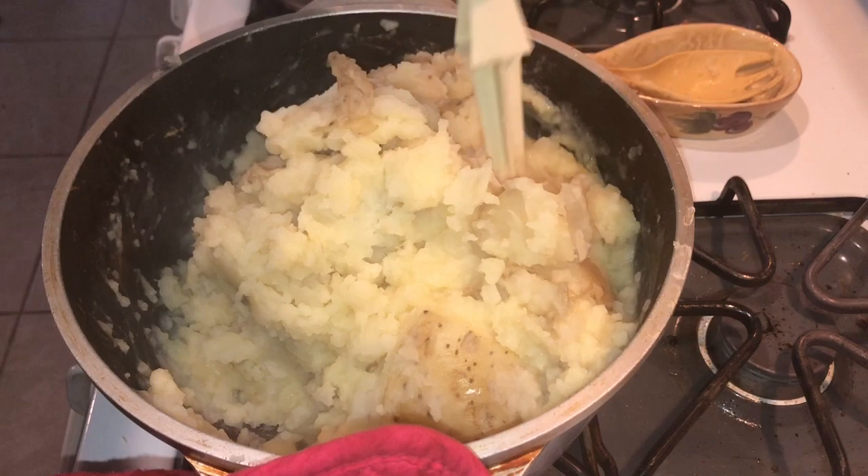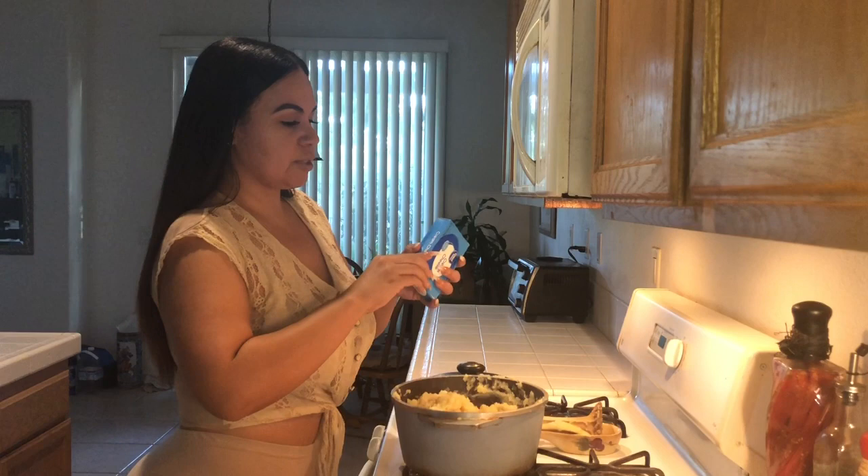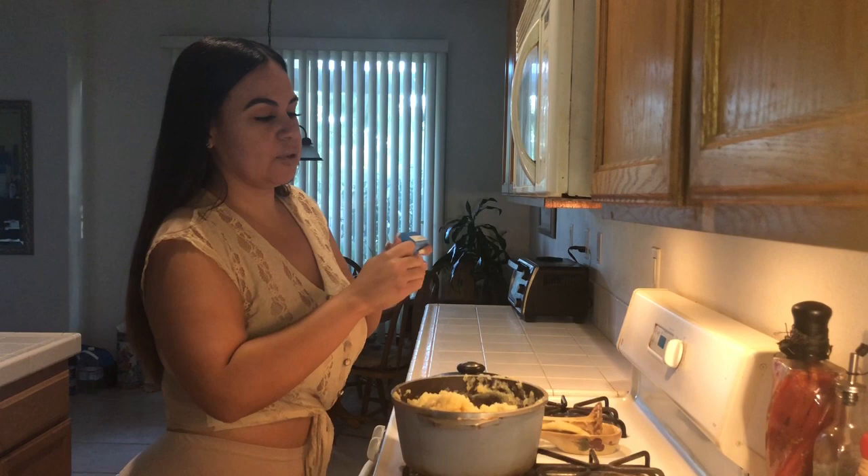We're going to use cream cheese — only four ounces, so half of this pack. That's the secret ingredient. A lot of you may not have it at home, so just the butter and the milk is fine. That's the way I make it most of the time, but the cream cheese makes it more special.